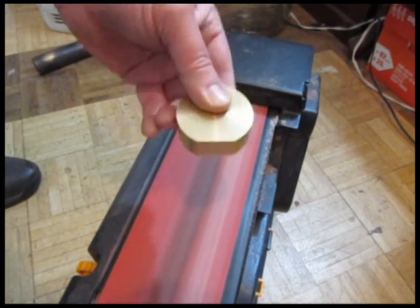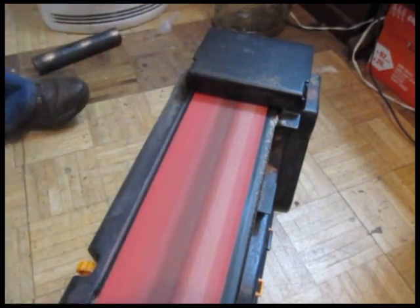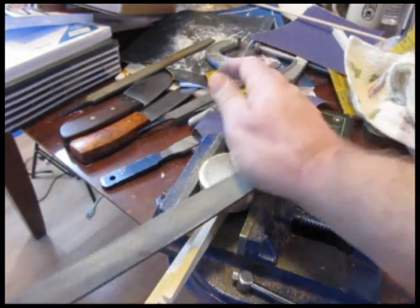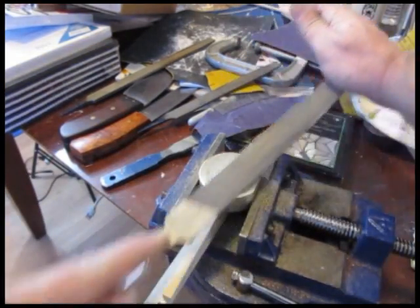I used a belt sander and a file to get a flat on that pommel so it'll fit against the handle. There's a nice bevel all the way around the pommel on both sides, so I used a file to get that angled bevel in there — and that's another nice step too.